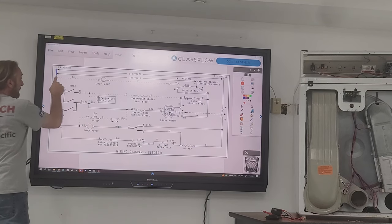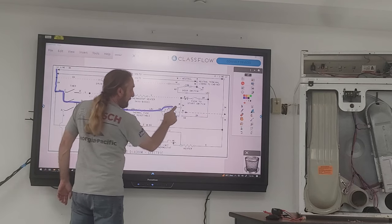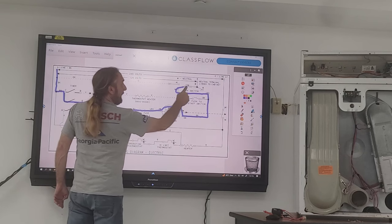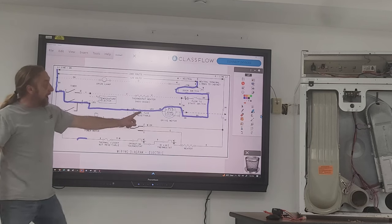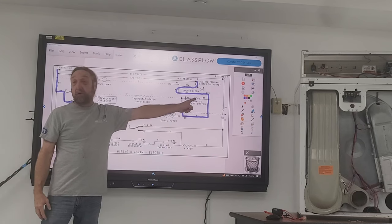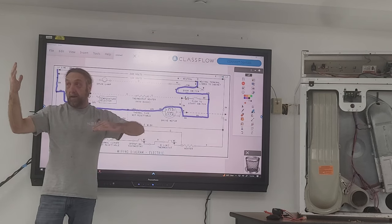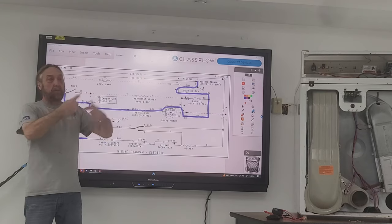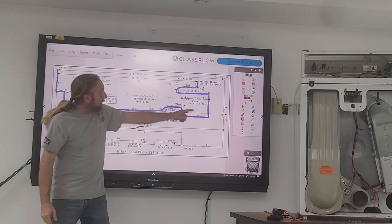First thing I want to do is look at the circuit for the drive motor. Power comes in here, and when the motor is running the centrifugal switch goes around the start switch. Once the motor gets up to speed, the centrifugal switch will jump over to this side — five to six milliamps — and continue to keep power through the main winding, going around the start winding.